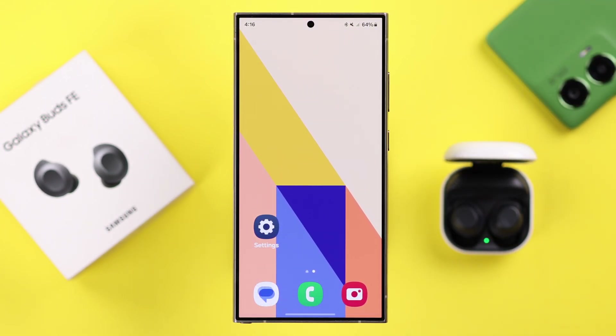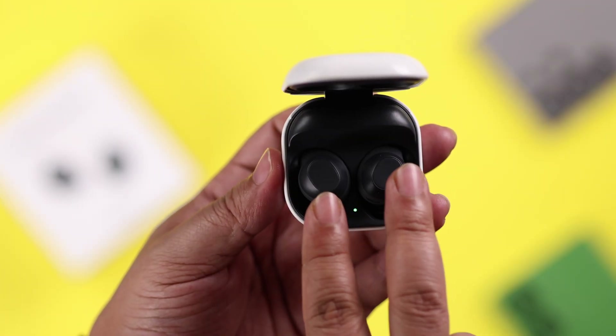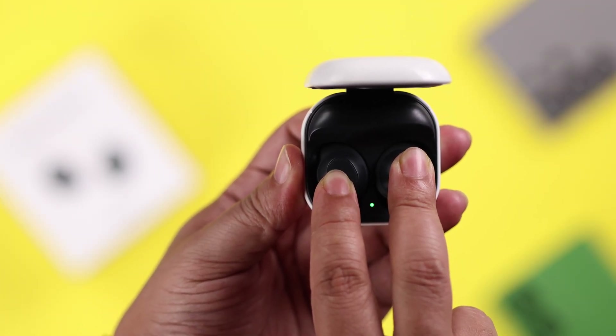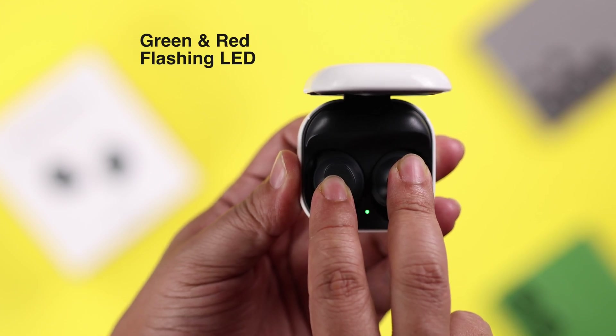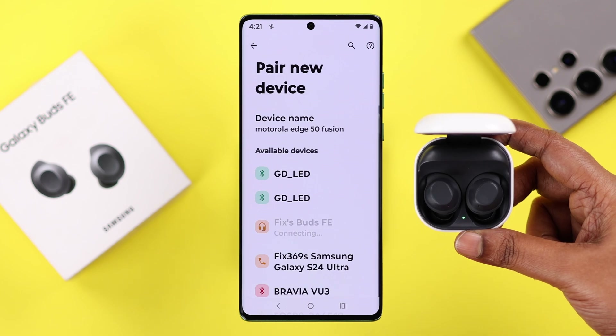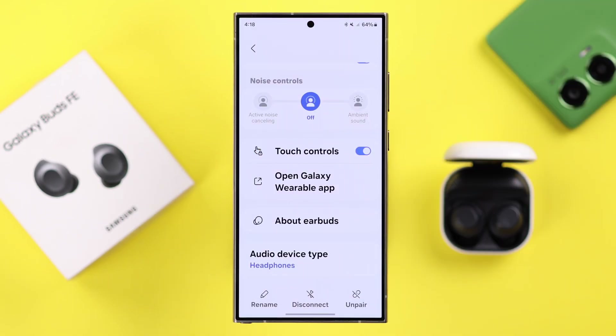If it's already connected to another device, or the name is not showing, or the pop-up is not coming, what you do is just go ahead and press on both buds for about five seconds. It'll go into pairing mode with a flashing green and red LED, and then just go ahead and pair it the same way we've shown you.